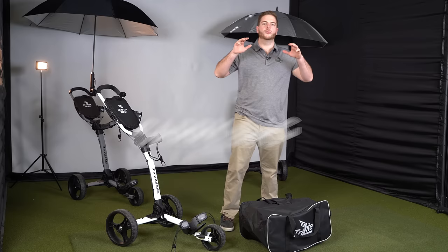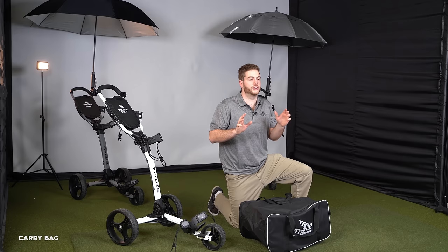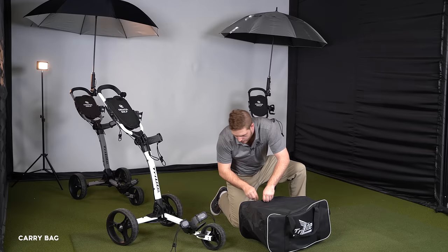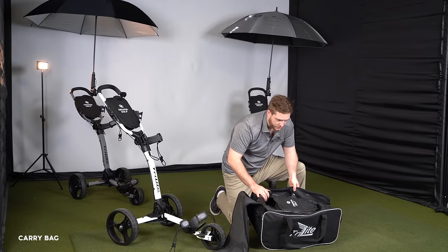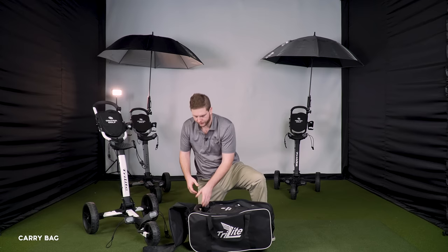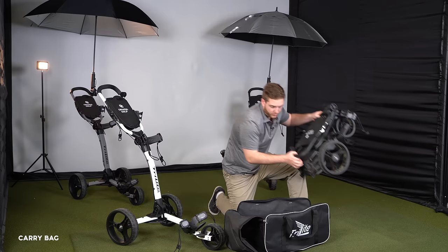One of my favorite features is the Tri-Light carry bag — sold separately, but it's awesome. When you take your cart in and out of the car, you can track in wet grass and mud that you don't want in your car. This bag keeps your car clean and your Tri-Light safe. It's super durable, shaped to the Tri-Light with wheels going to the back and the frame to the front.